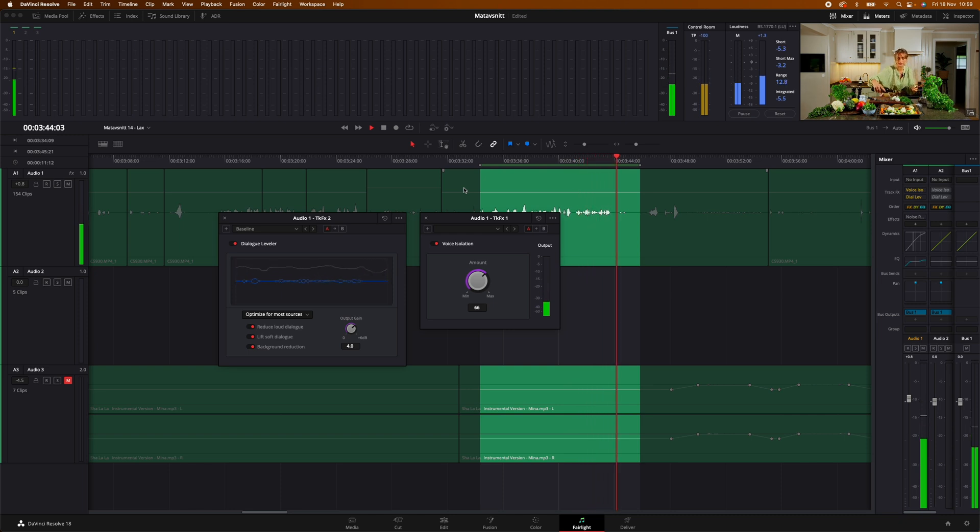I think it sounds so much smoother. I think it does a great job with the noise reduction in the background. And it doesn't overdo it — it doesn't do too good of a job. Listen to this comparison.